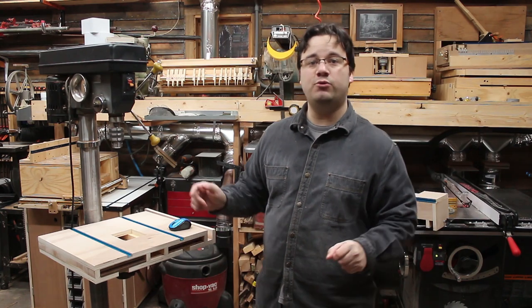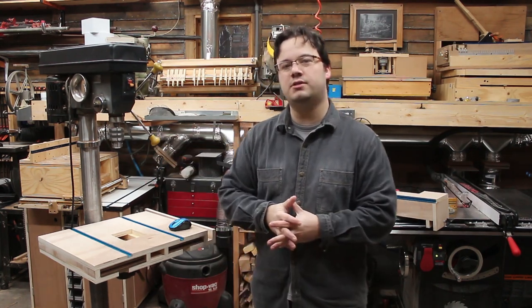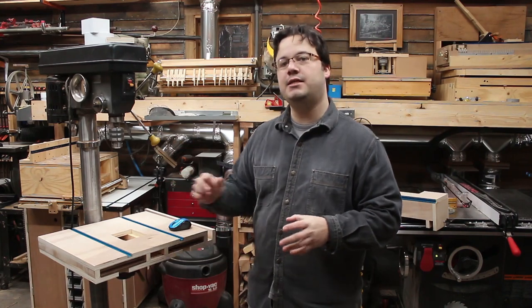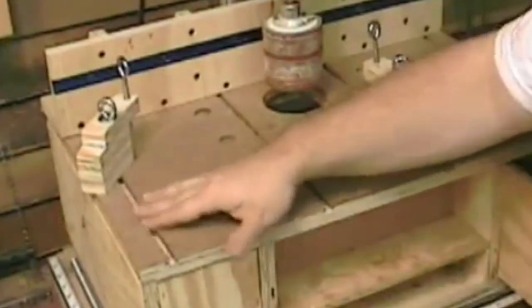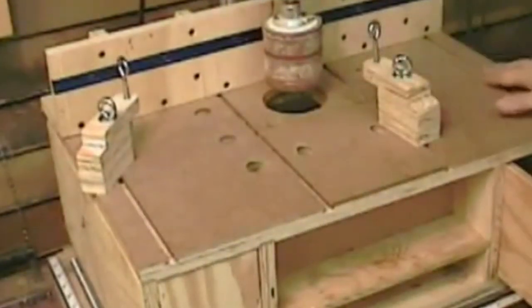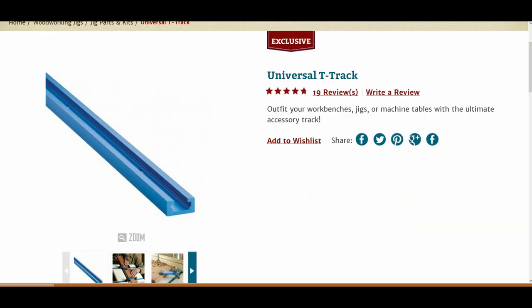Of course we've got to have a way to attach the fence stops and hold-downs and all that good stuff, so I'm thinking we'll run some t-track on the fence. Now you can make your own t-track using quarter-inch hardboard and your router like I showed in the drill press table build, but this is supposed to be a little bit easier project so I'm just using the store-bought kind here.